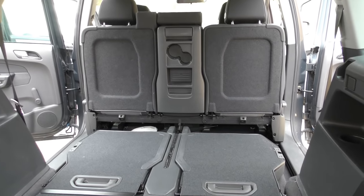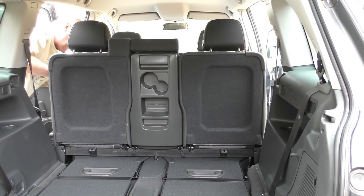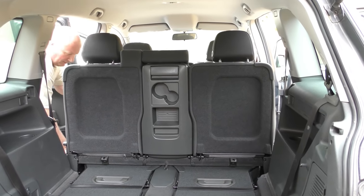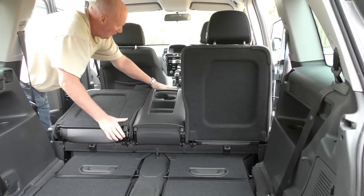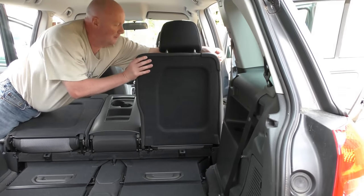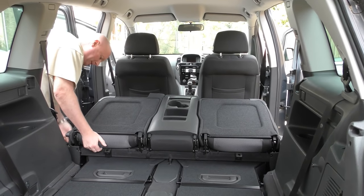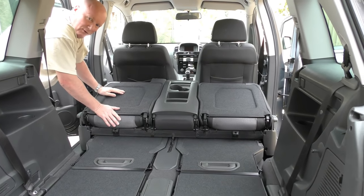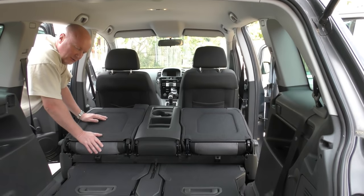But if you've got something long, you can bring the seats back a bit. What you do is lower the base, and you can lower the bags — and that one as well. You can move it forward, so you've got all this extra room in here. We've even got a park bench in here — there's just so much room.